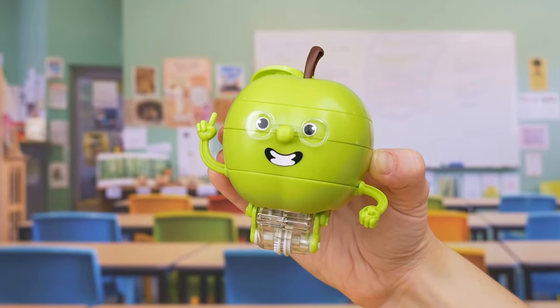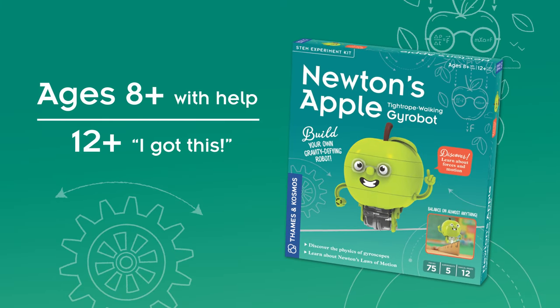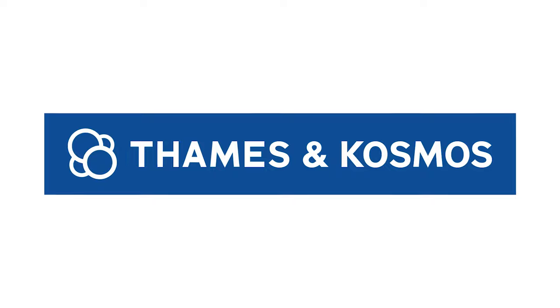Defy gravity with Newton's Apple, the tightrope walking gyrobot. For young engineers ages 8 and up, from Thames and Cosmos.